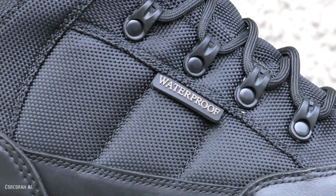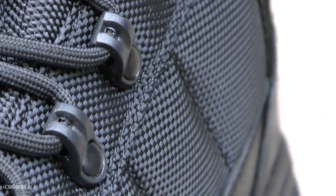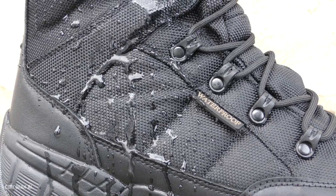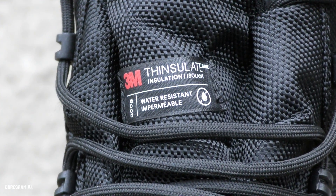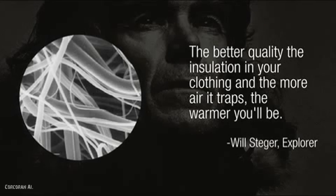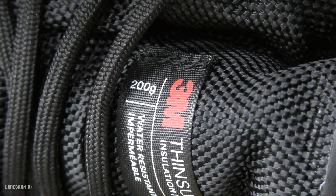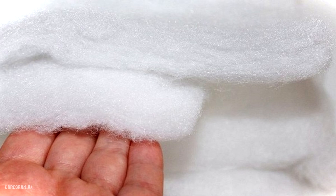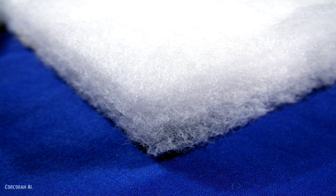The boots feature a soft, breathable membrane which, thanks to its structure, provides a reliable waterproof barrier throughout the entire period of use. As insulation, Thinsulate is used here — a unique material consisting of microscopic fibers hundreds of times thinner than a human hair. Thanks to its texture, it reliably retains heat, is imperceptible in terms of weight, and is resistant to compression. The fibers have a hollow structure.